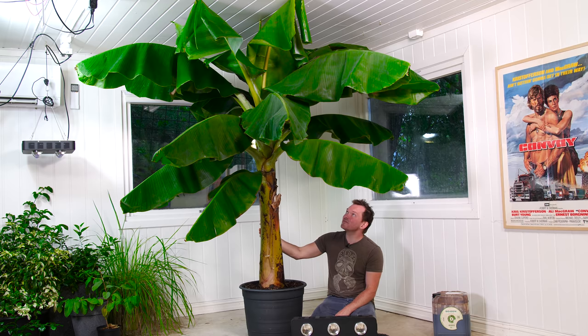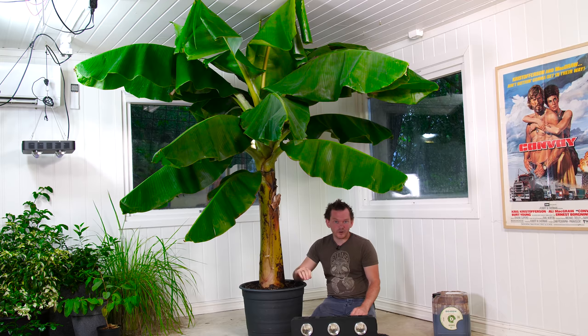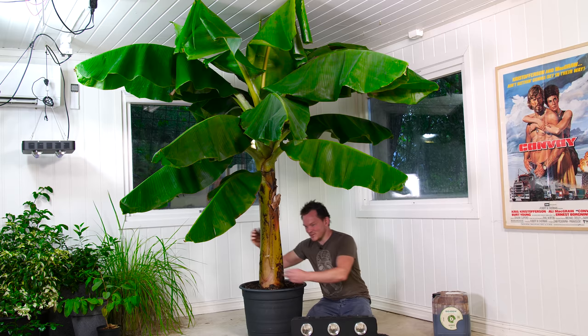I don't mind cutting it down — it would be nice to get it to fruit, but if it doesn't, I'll just cut it down and let it grow back up, because I'm forever going to grow a banana indoors. This is a beautiful plant and it smells so good — when you rip the leaves it smells like an unwrapped banana. For me, having that fresh tropical smell here in the mountain regions of Norway is just insane.